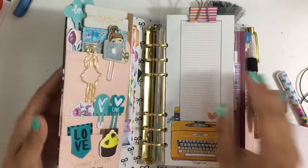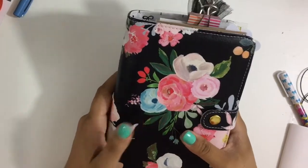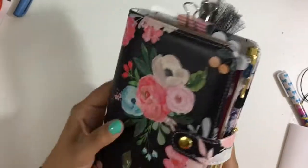So overall, I honestly don't regret getting this planner at all. I love it — I just love everything about it. It was about $30-something dollars, and I think it's great quality for the price.